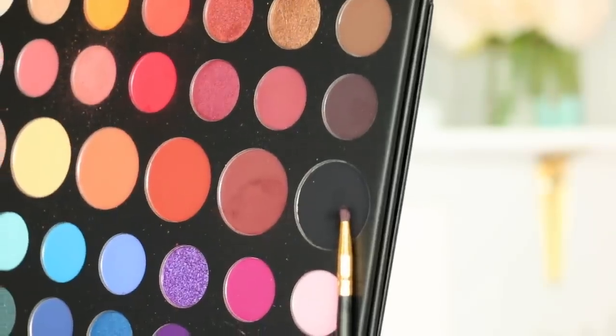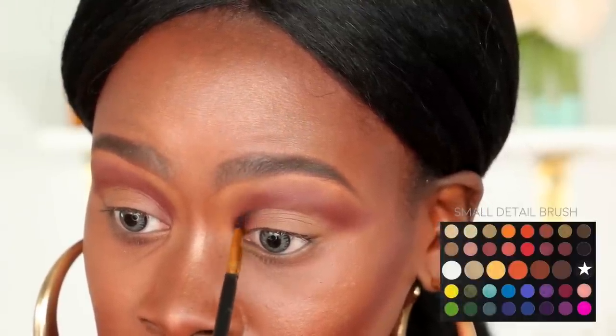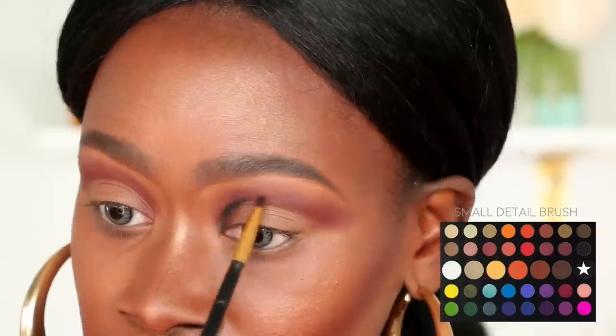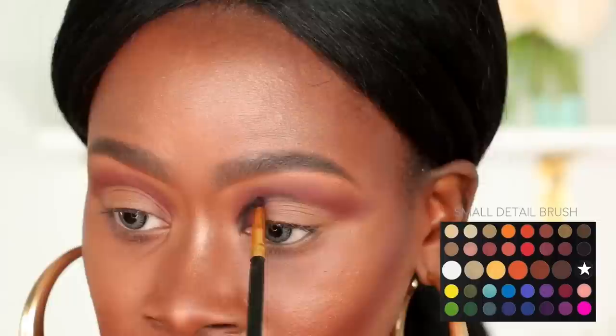Moving on, I'm going to grab a super small detail brush and the black shade from that palette and start outlining and defining my crease, making sure to follow the same shape that we've already established. I'm going to use that same brush to start blending out the color just a little bit.